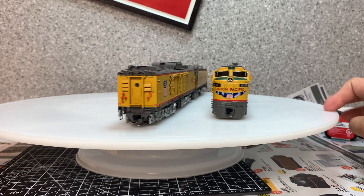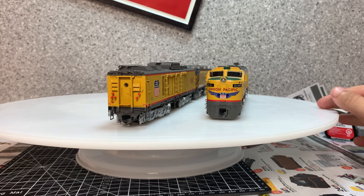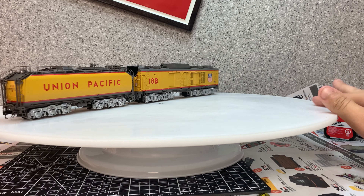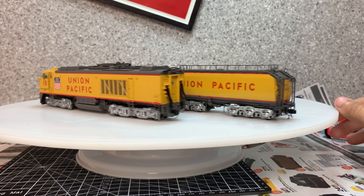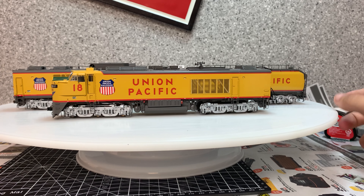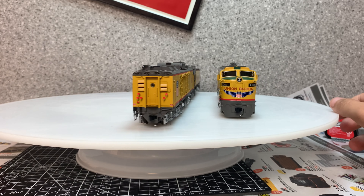We now have this engine out of the box and you can see it's a pretty big locomotive. It took a little while to get out — three pieces — and it's probably going to stay out now once it's out, because I don't feel like putting it back.